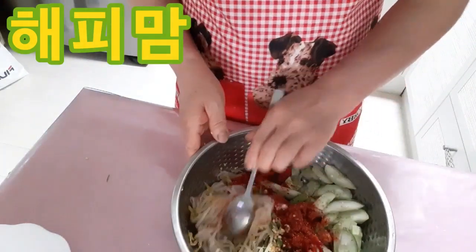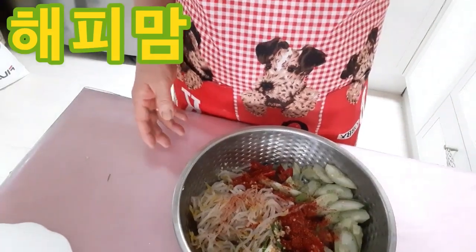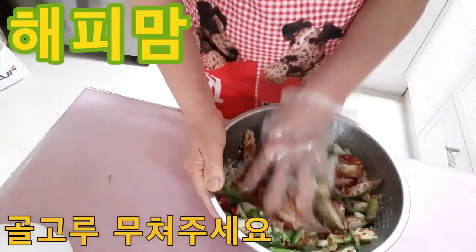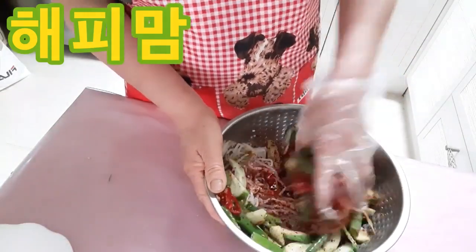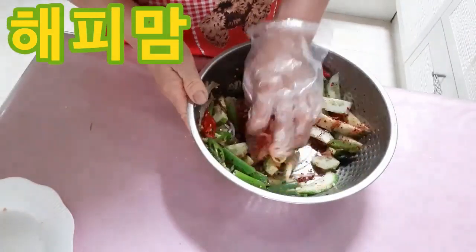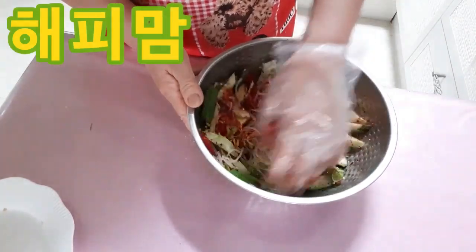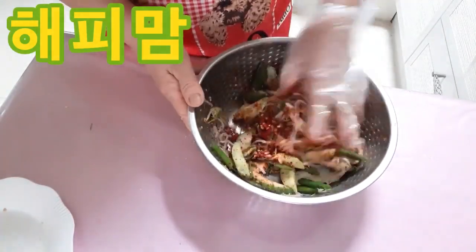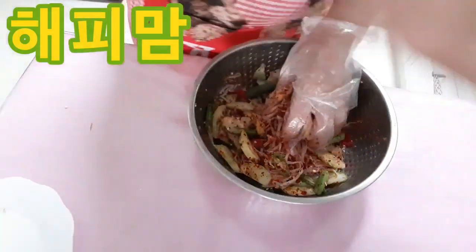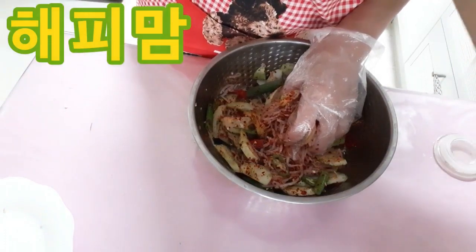I'm going to put it in a little bit. Welcome to the menu. The menu has to set up the menu.